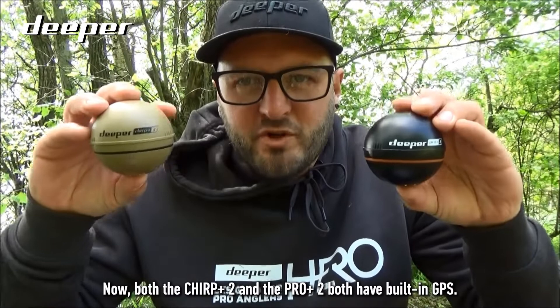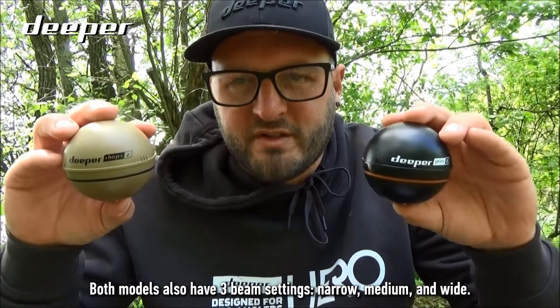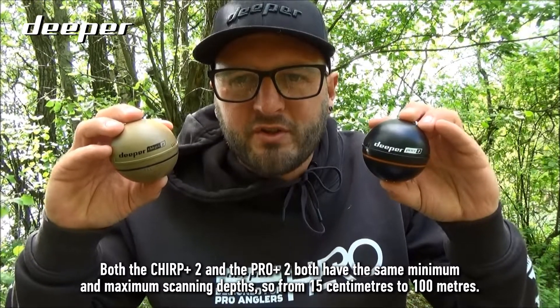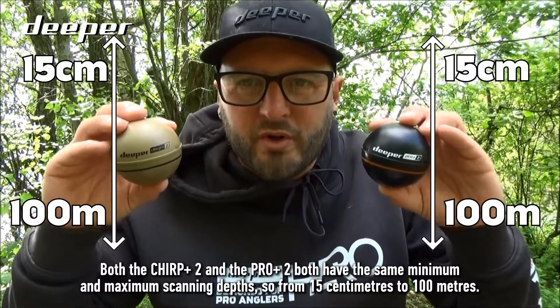Both the Chirp Plus 2 and the Pro Plus 2 have built-in GPS. Both models also have three beam settings: narrow, medium, and wide. They also share the same minimum and maximum scanning depths, from 15 centimeters to 100 meters.